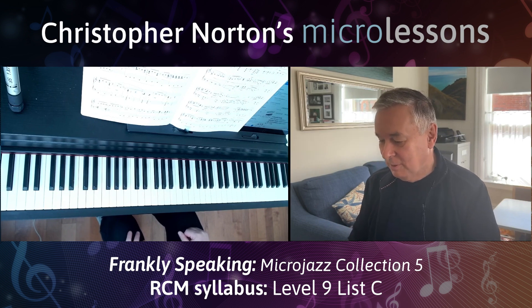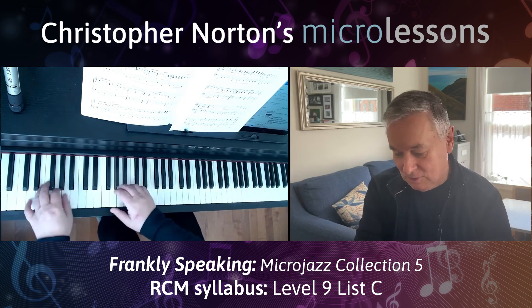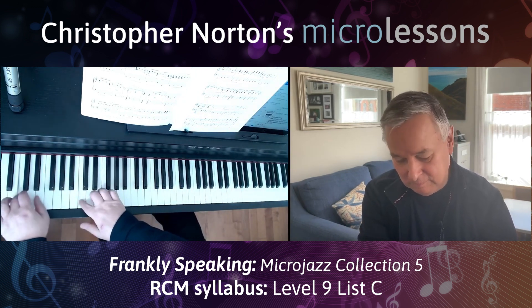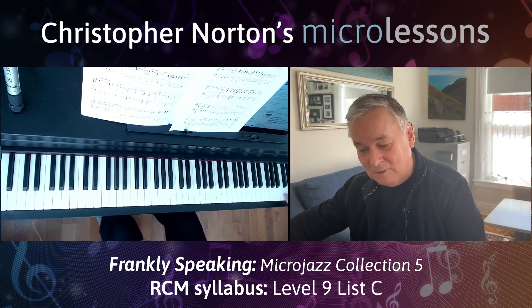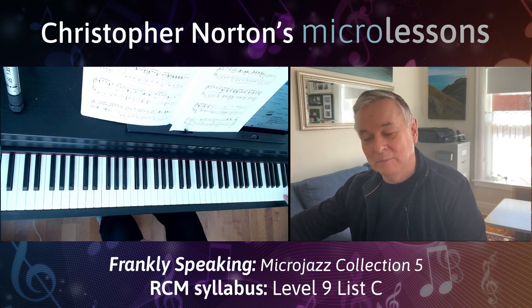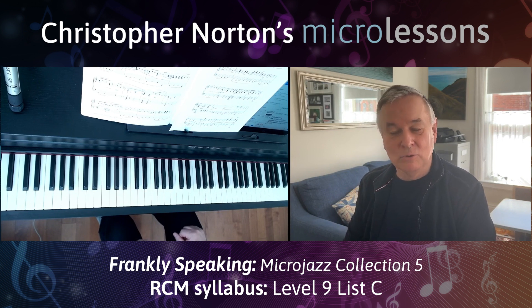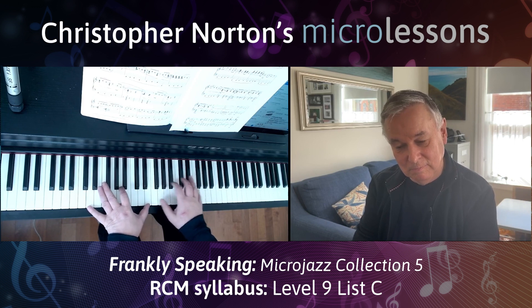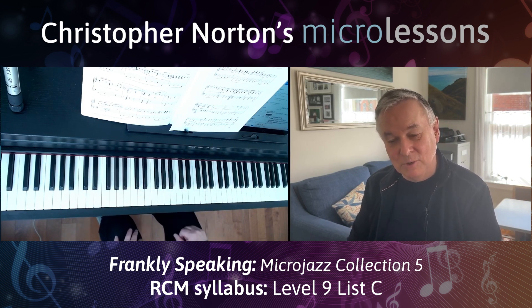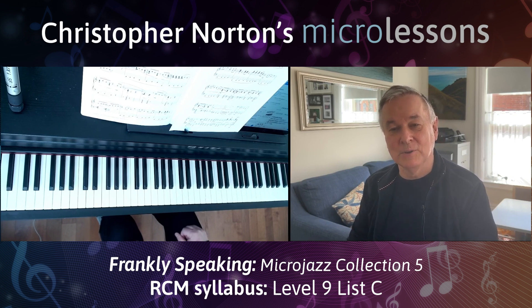This is also a piece which builds very nicely towards the end. You hit the bottom note of the piano and you nearly hit the top note of the piano at the very end — you're actually hitting a top B there, just one note below the very top note on the right-hand side. So this is a very dramatic and mercurial piece, and it should sound like that — like a trombone section, like it's an orchestral kind of piece. You're creating lots of colours with the sounds you're making.